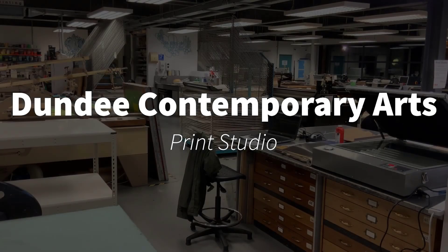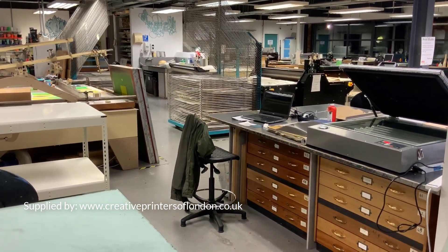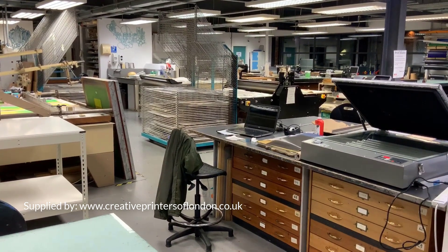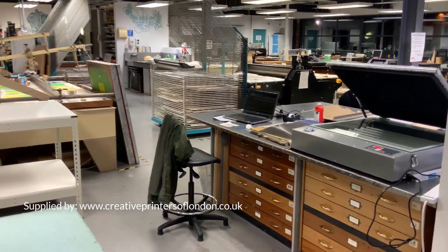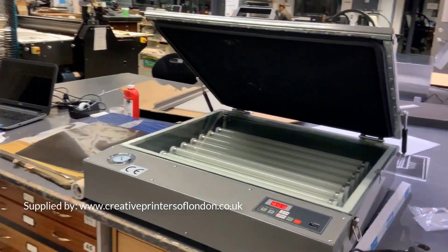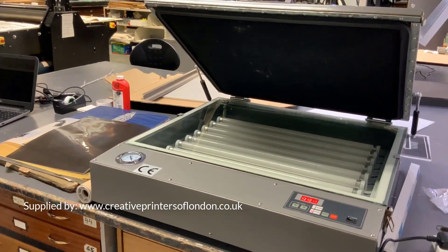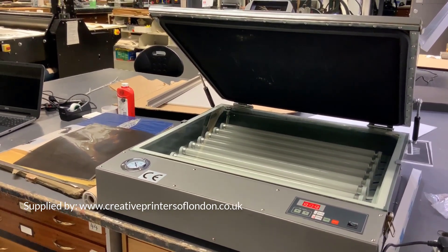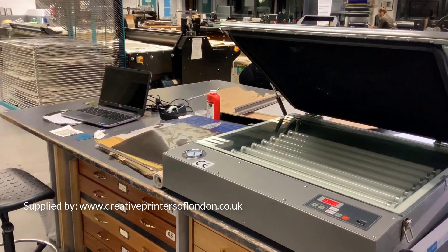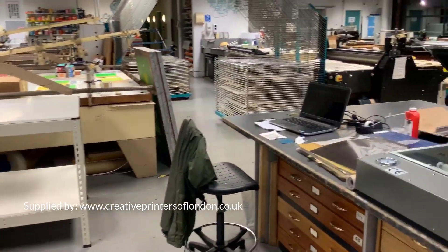This is Dundee Contemporary Arts Print Studio. We're an open access facility for artists to come and make their own work in printmaking. We're going to have a look at the new exposure unit, the MD5060, that we've recently bought from Creative Printers of London, and run through how the machine is used. This is Marianne who's going to show you how it works.